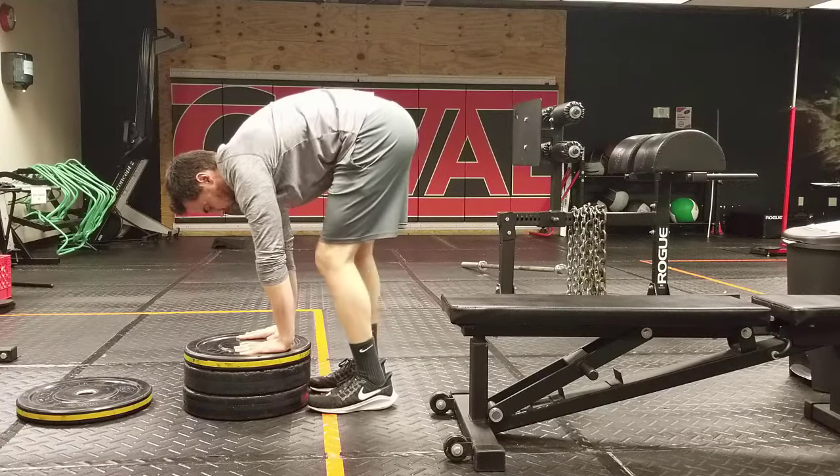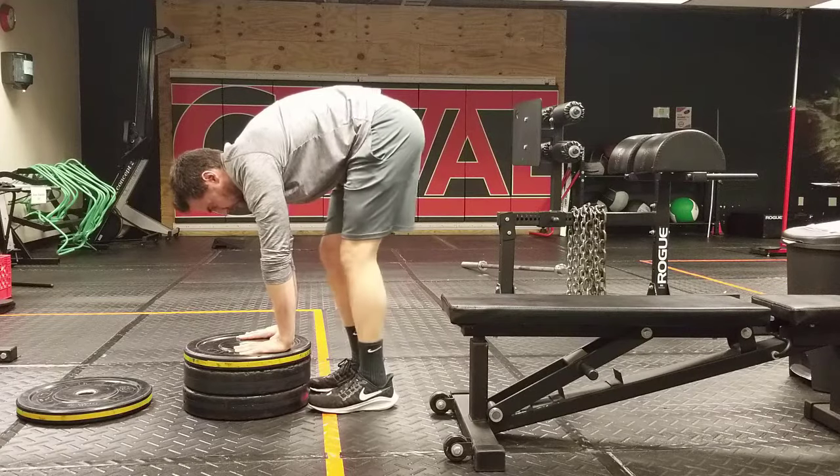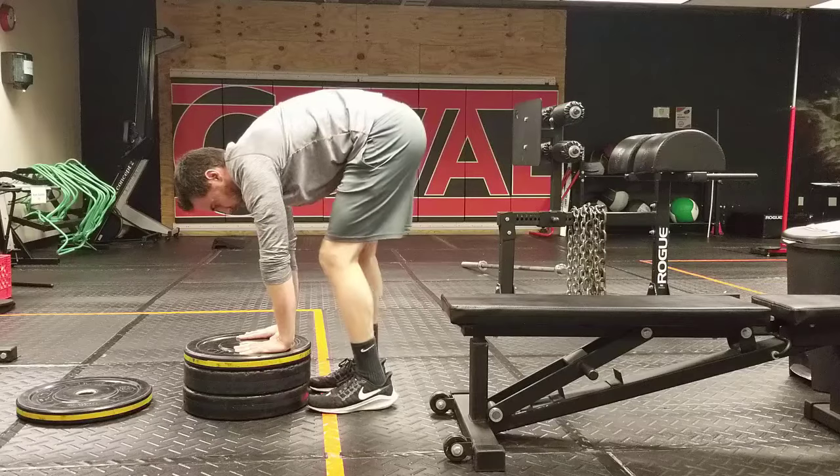And you're just going to work your way lower and lower until you're able to reach the floor, or at least about eight inches up off the ground as a nice target to shoot for.